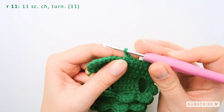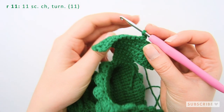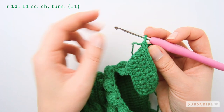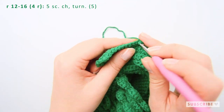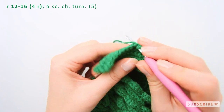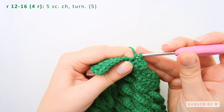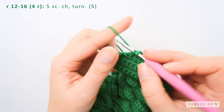Make a chain, turn and let's continue. This was row eleven, so we ended on row ten, this was eleven and this is now the twelfth row. You just chain, turn and crochet five single crochets: one, two, three, four and five.